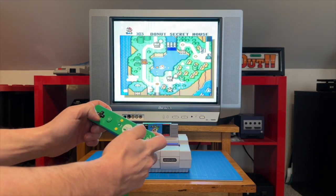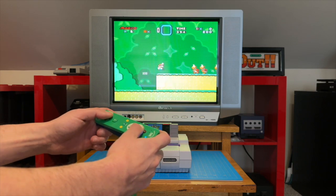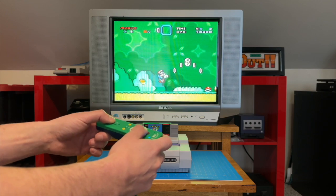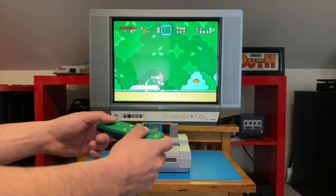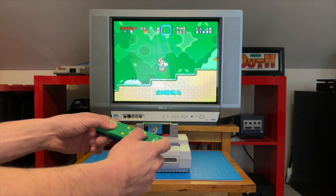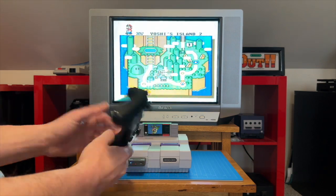The lack of buttons on the Wii Remote is going to put us at a disadvantage on a number of SNES games that utilize more than the B, A, and Y buttons. But it should be more than serviceable for simpler games or puzzle games like Tetris or Dr. Mario. I can't see myself using the Wii Remote on the SNES again though, but it's pretty cool that it's supported.